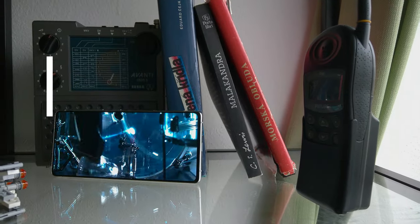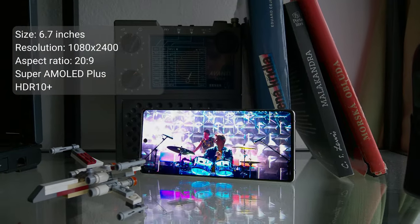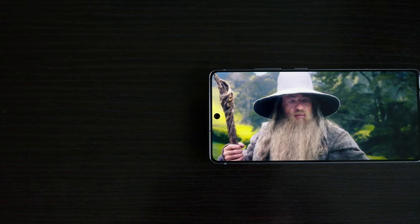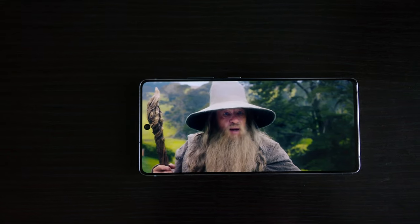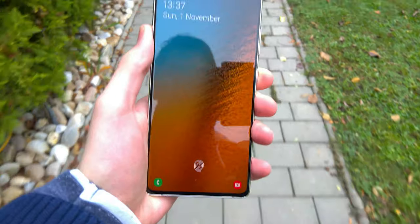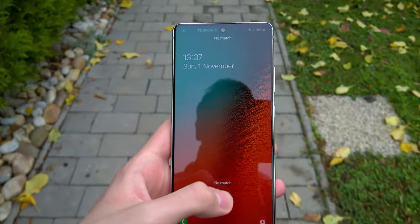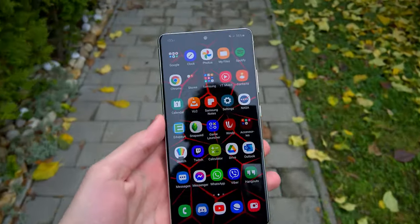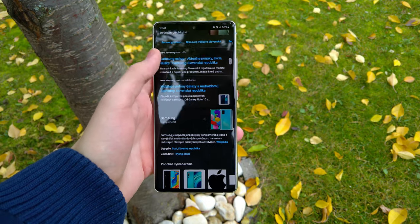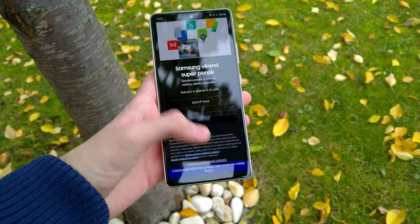Let's talk about the display. It's a 6.7 inch Super AMOLED panel with FHD+ resolution and a 20:9 aspect ratio. The display also supports HDR10+. The only thing missing is a high refresh rate, but that is not a big deal at this price point. The display is just awesome — colors look nice, it is really bright and very responsive. The small hole punch is not a problem for me, but if you don't like this type of design, you will probably be annoyed every time you look at it.